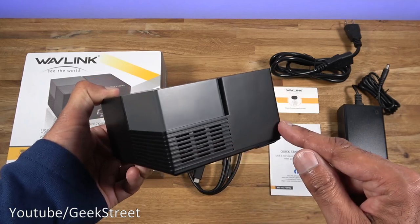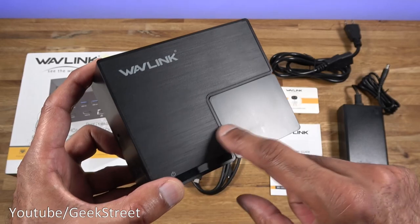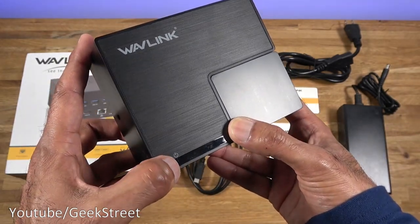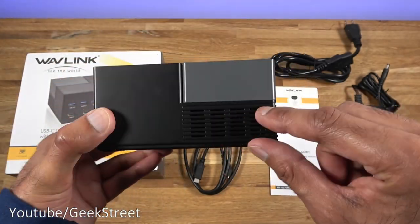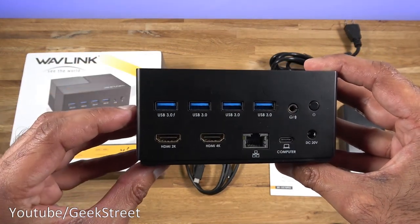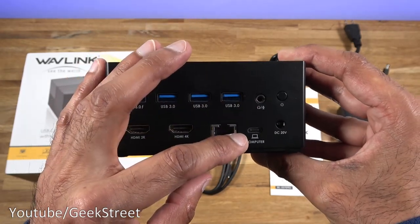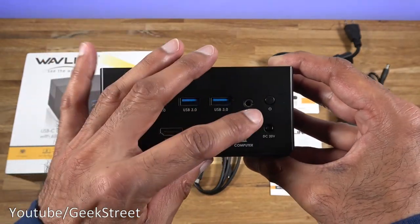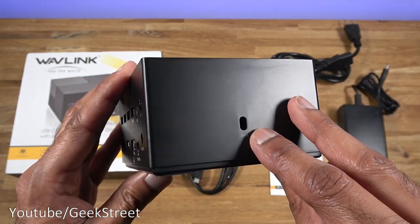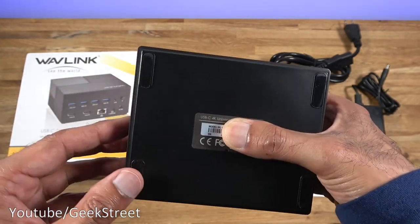Let's take a look at the docking station. In terms of dimensions: it's 6.3 centimeters tall, width is 12.5, and depth is 10.3. Build-wise it's all plastic with a matte finish all the way around, except for one glossy area with a small hole for the power indicator. At the front there are vents, and coming around the back you can see four USB 3 connection points, two HDMI, ethernet, audio, and the Type-C connection to connect it to your computer.